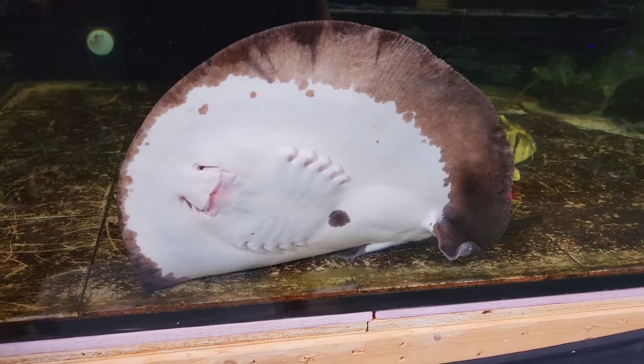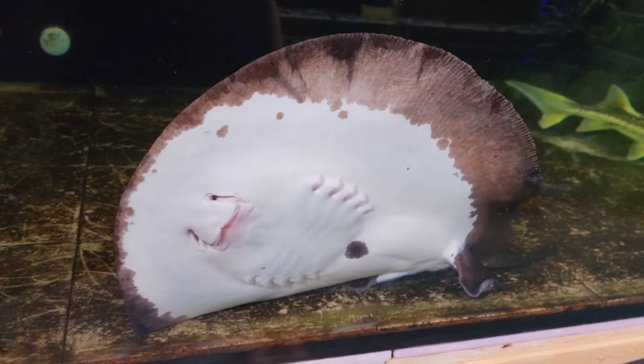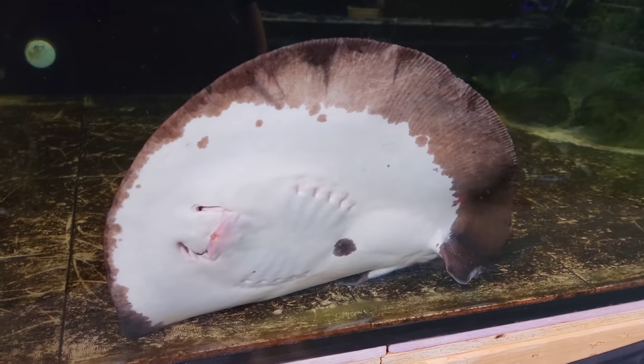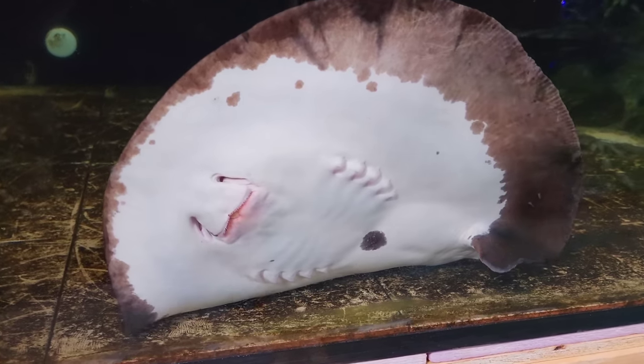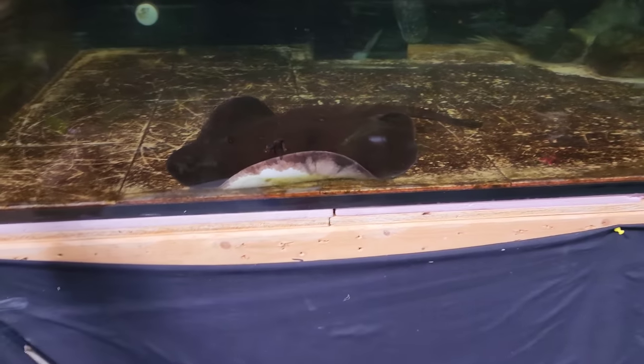Alright guys, Big Rich here with Heil Fish Rescue. Today we're going to have a nice fun video. We've got all kinds of things to show you, so stick with us. I just happened to be walking by and saw this guy like this and it looks so cool, so I had to catch it on film.